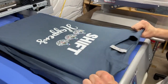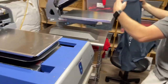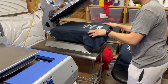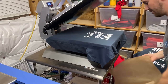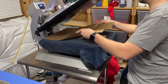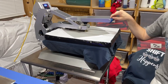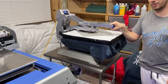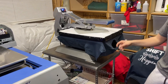As far as heat press goes, you do 90 seconds for every layer of ink. If you're doing a light-colored shirt and only need one layer, you can get away with one press. This one has two layers of ink, so it gets two presses — 90 seconds, open, 90 seconds, and then it's done. These are cotton shirts so they're at 320 degrees.